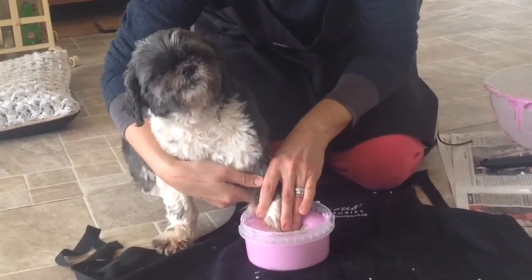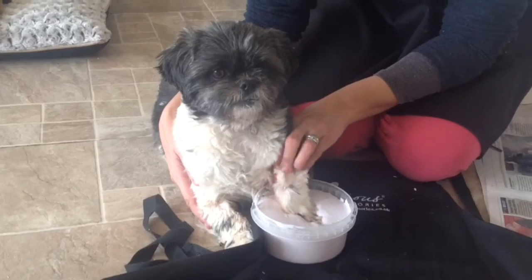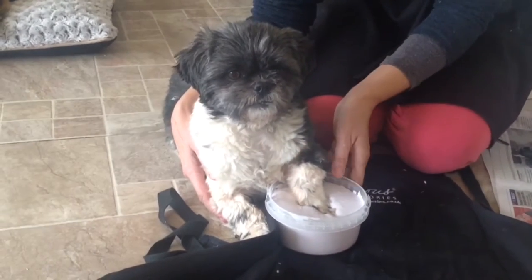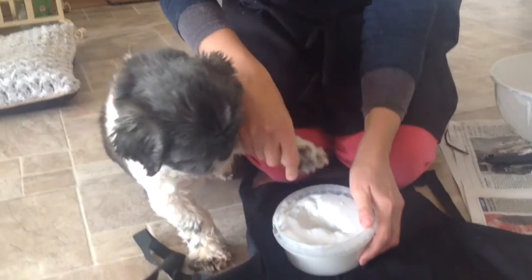The first step is to place her paw in pink alginate. As you can see, after time the alginate has turned white. This means the paw is now ready to remove.